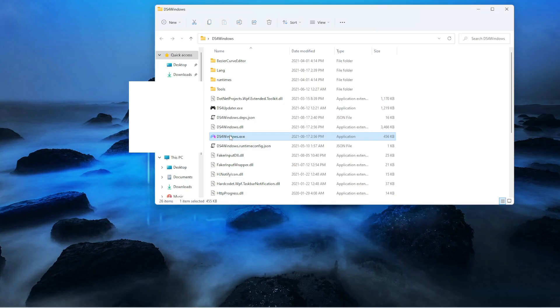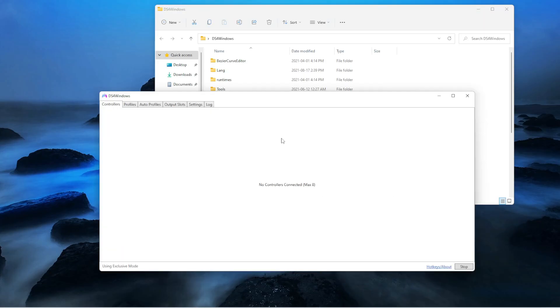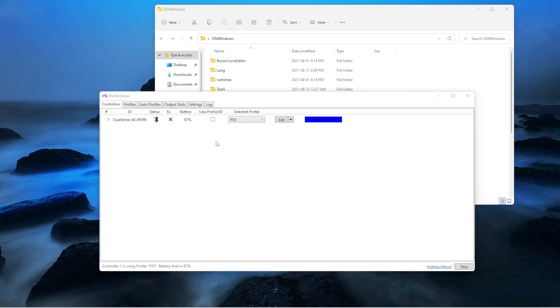Then you should select this one. After that, it should open DS4 Windows. Now you just want to connect your controller. Once you connect your PS5 controller, you should receive a message and then all you need to click is yes. After that, your PS5 controller should be connected into DS4 Windows.